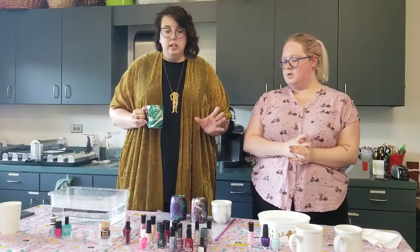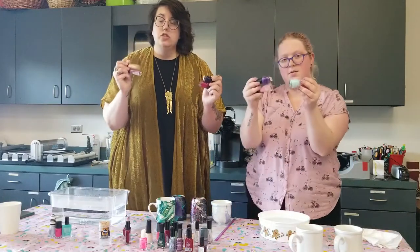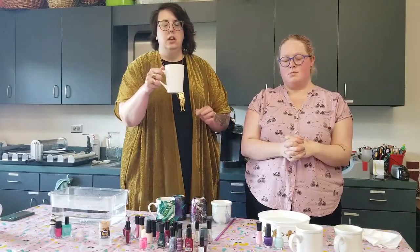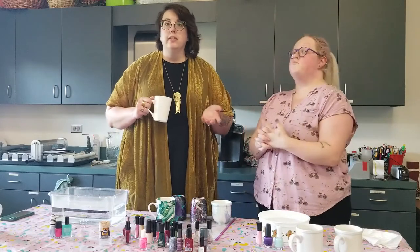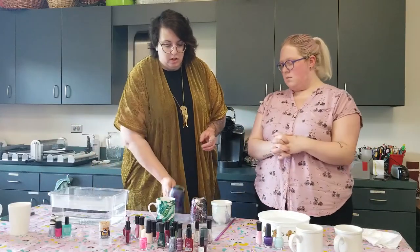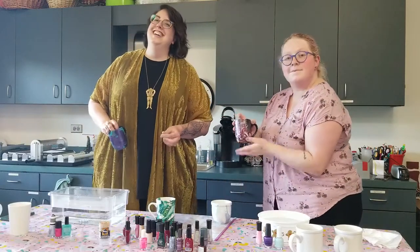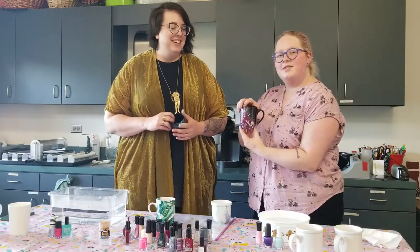Let me show you what you're going to need. You're obviously going to need some nail polish — this is just old nail polish that Chelsea and some of our other coworkers donated. You're also going to want some plain mugs. You can use mugs that have a fun saying or your school logo, but I would recommend doing white. I used black on this one — it's a black mug with some nail polish over it, it turned out okay. Would you please demonstrate the one that did not turn out okay? This is my failure from yesterday. You probably can't see that it's clunky.